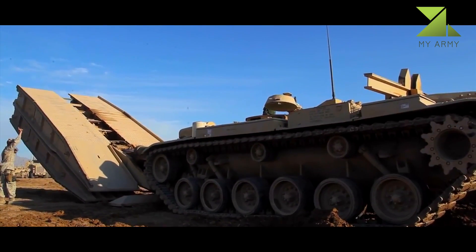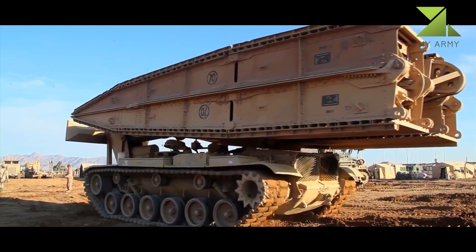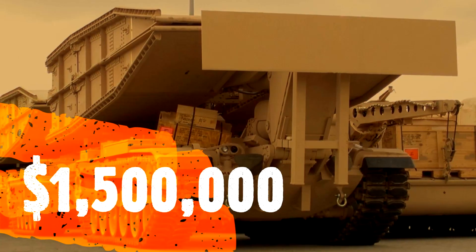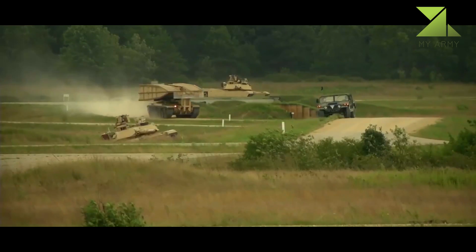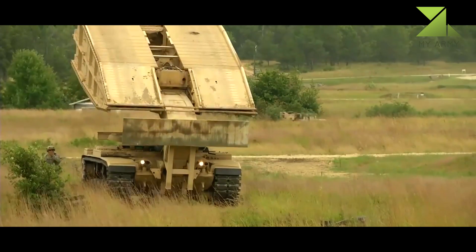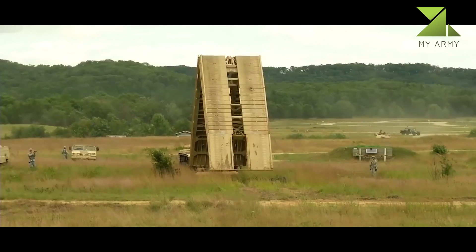This combat engineer vehicle was developed by the U.S. Army Engineer Research and Development Laboratories under contract with General Dynamics, to replace the previous M48 AVLB. It was designed to launch bridges for tanks and other wheeled combat vehicles across trenches and water obstacles in combat conditions. A total of 400 armored bridge launchers and bridges were built; 125 M60 AVLBs of all variants were constructed.